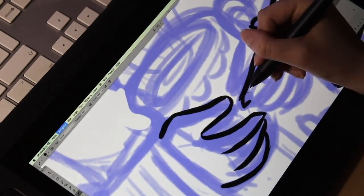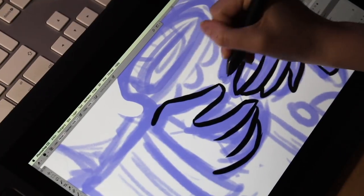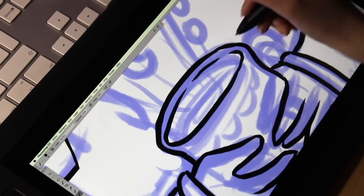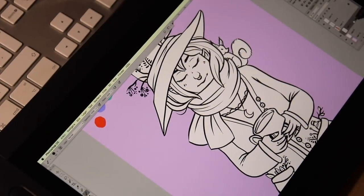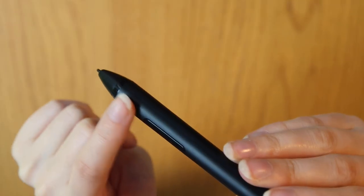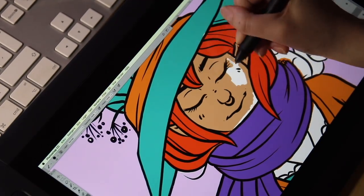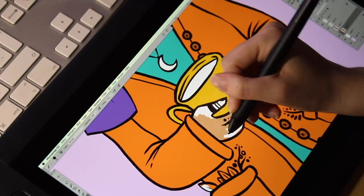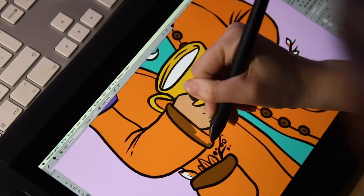Another thing that bothered me the most was the pen. The pen itself actually feels quite nice to hold and doesn't feel uncomfortable at all. But it is a little too smooth, so it keeps sliding around in my hand. It only has one side button — the other tablet pens I've tried have two — but that isn't a big deal since I usually only use one anyway. However, the button is completely smooth or flat and not raised at all, so I can't feel where it is. Since the pen keeps slipping around in my hand, I accidentally keep pushing the button, which interrupts what I'm doing and is a little annoying.